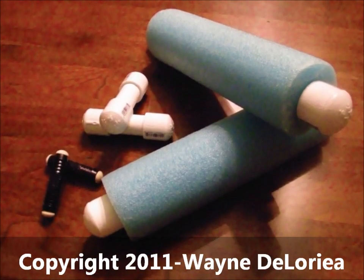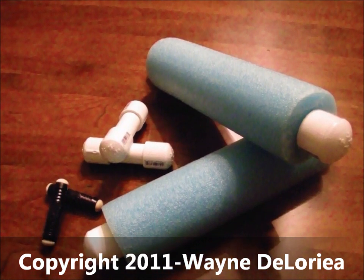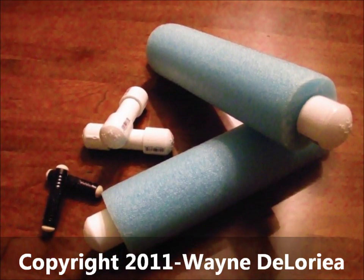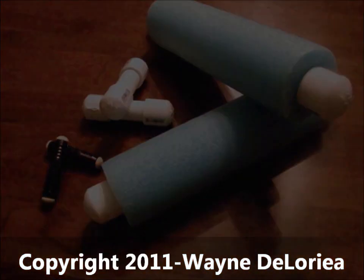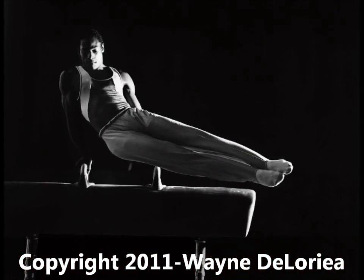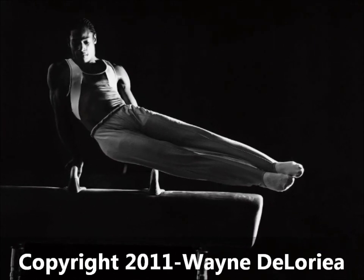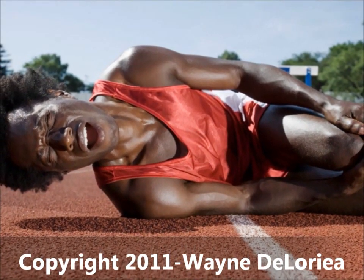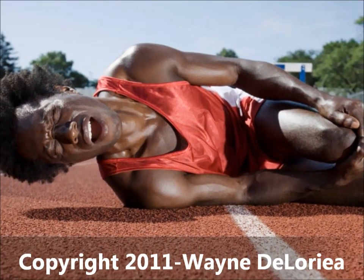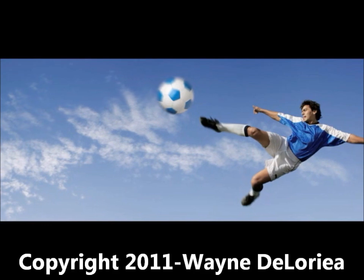Shaker weights are one of the best ways to develop proprioceptor sensitivity to external stimuli. As we move, sensors called proprioceptors report speed, angles, and balance to the brain. If proprioceptors provide late or faulty information, the system will fail, fall, and the body will have a greater likelihood of being injured. Proprioceptors are sensors that constantly determine the body's position and the way it moves through space.